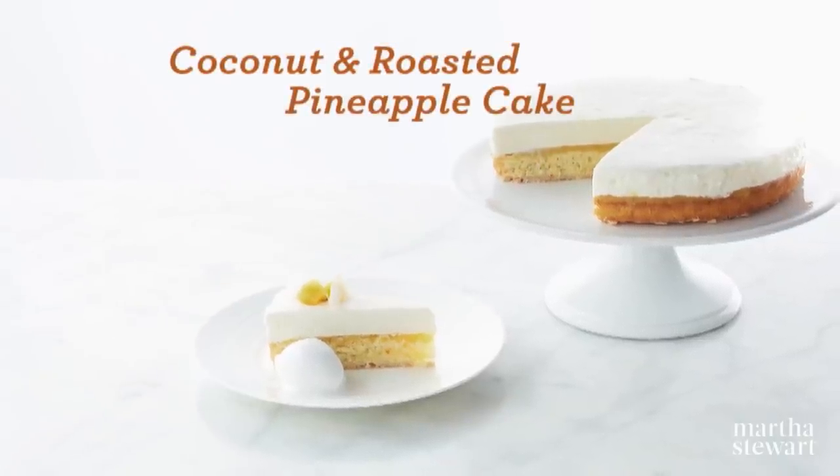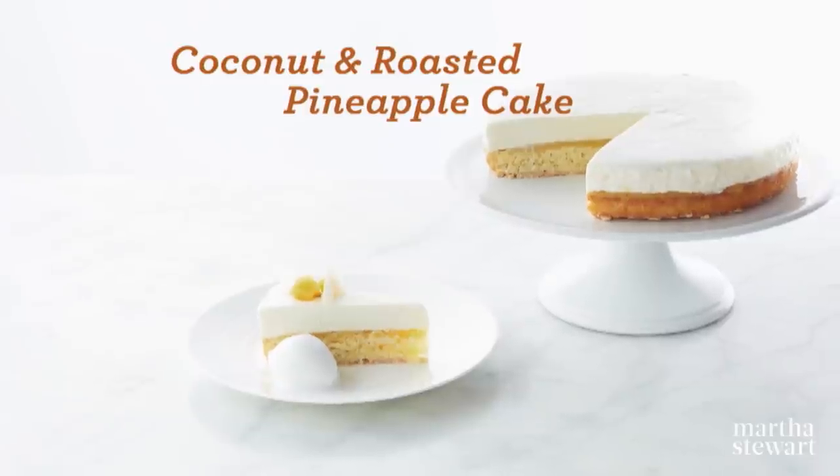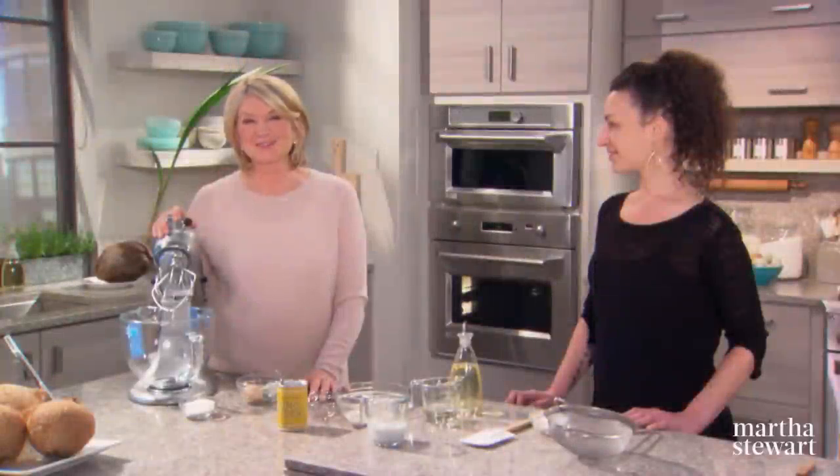When I first tasted this amazing coconut dessert, I knew I had to get the recipe. Today joining me is Michelle Goldsmith, who is the pastry chef at Nobu 57. She created this unusual, refreshing, frozen dessert. So the cake first.